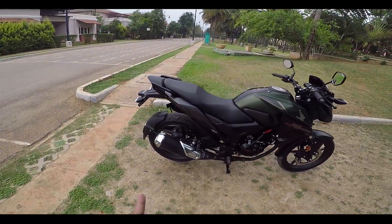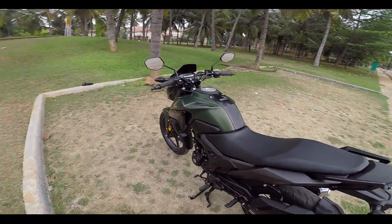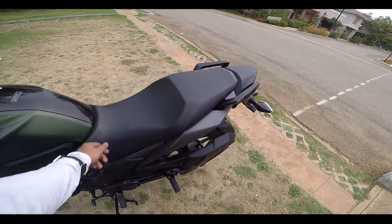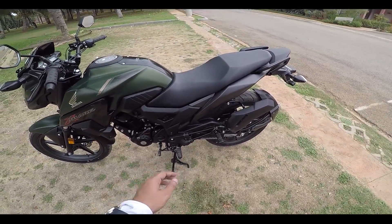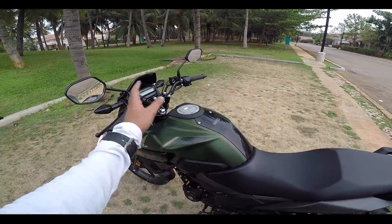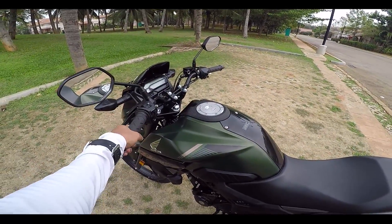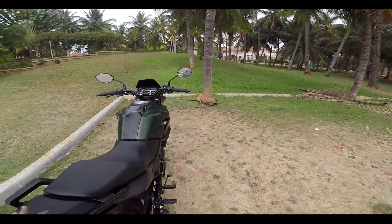The riding posture is very much relaxed. You have your seat position and your foot peg comes in a comfortable position — your foot will be very much relaxed. The handlebar is also not too far from the rider seat; it is rightly placed. So you have a very relaxed way of riding this motorcycle.